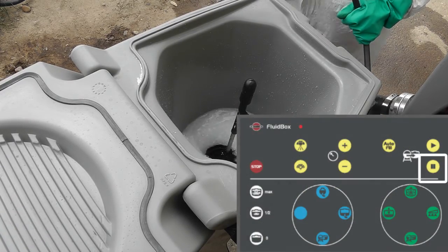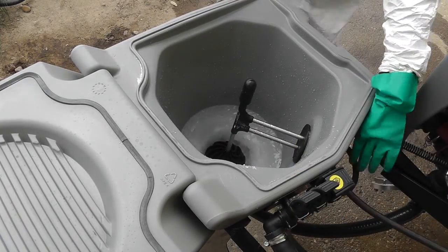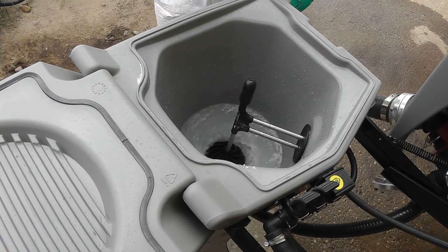If the filling is too fast, you can pause it here. I'm now flushing the turbo filler with clean water from the autofill.